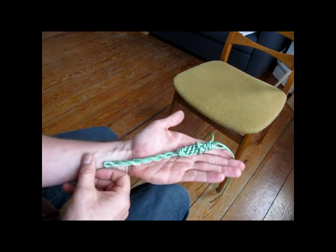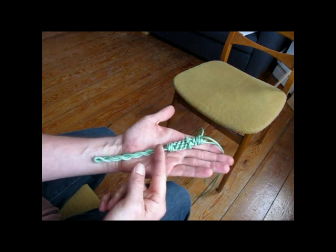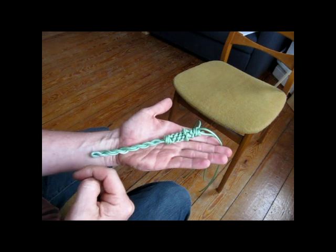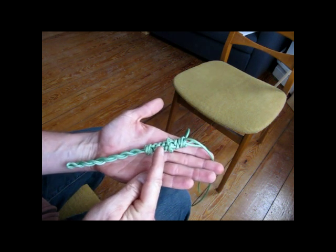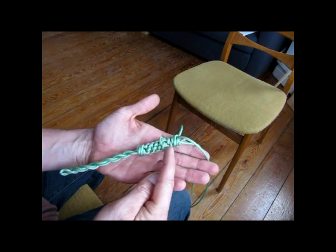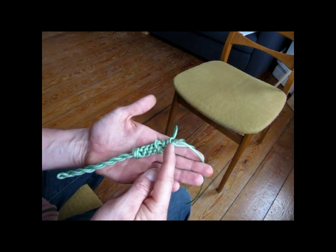So here's our bell rope so far: whip maker's cracker twist, Matthew Walker knot, alternate strand sinnet, two wool knots, followed by a Matthew Walker knot.